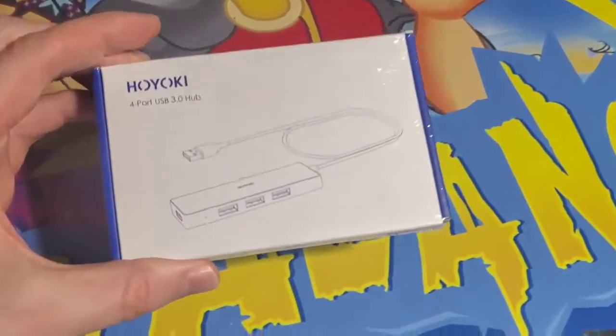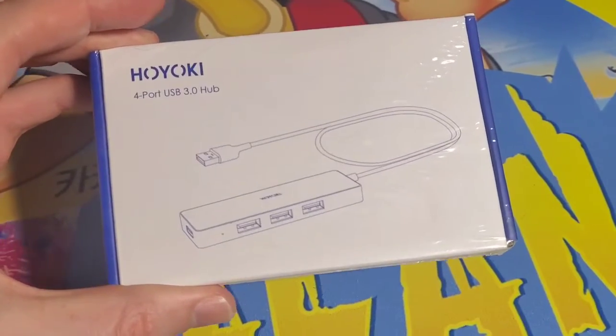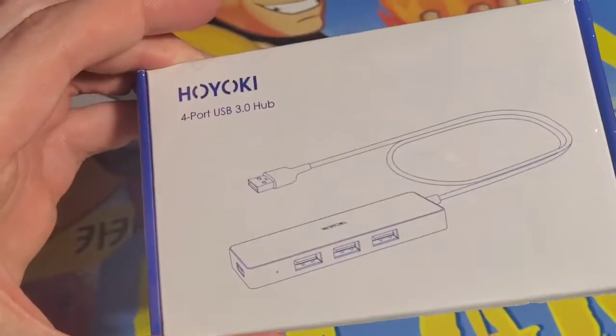What's up guys, Mr. Alan C here and we're checking out the Hioki 4-Port USB 3.0 Hub. Let's see what's inside.